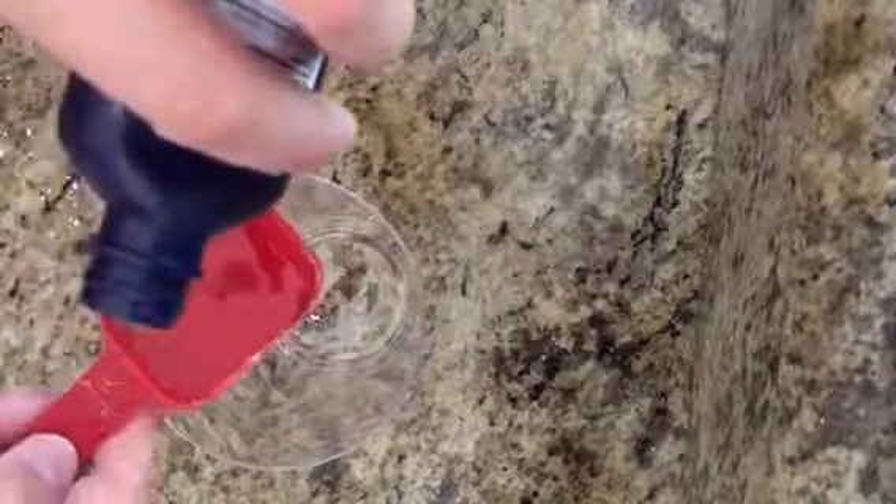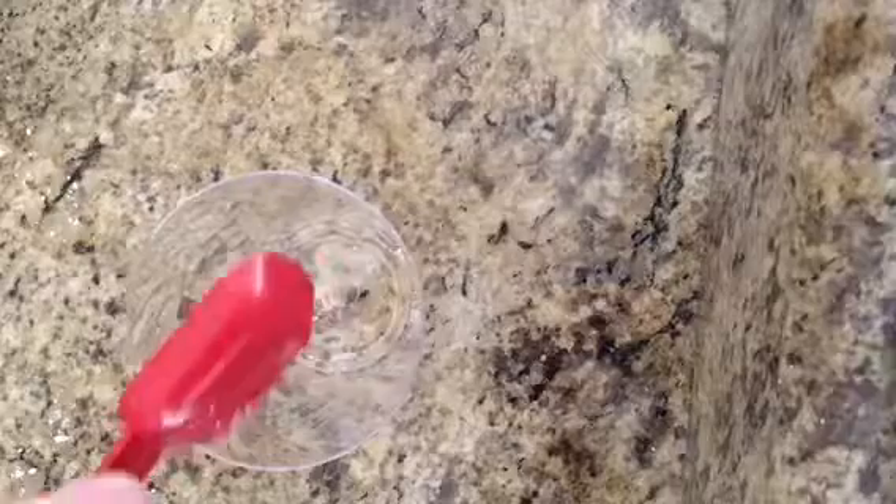And then I'm going to add one tablespoon of castor oil into a separate container. It really moisturizes your skin. It's awesome. I love castor oil. It's very beauty-like.